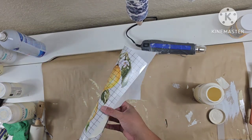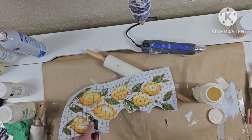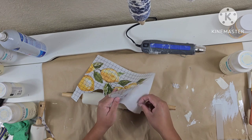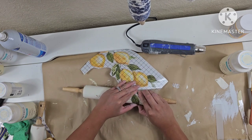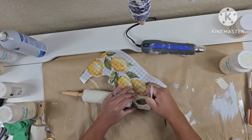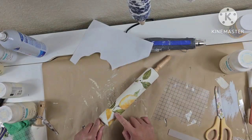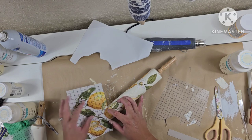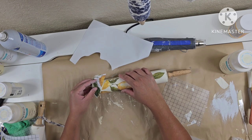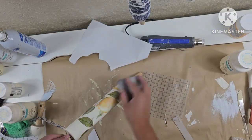For the next rolling pin I measure out where I want to add my transfer and cut it out. Starting in very small sections I begin transferring it onto the rolling pin, working my way around. I didn't like how it was just cut off in one spot, so I just added another piece of transfer sheet to fill that in. Then I give it a quick sanding.